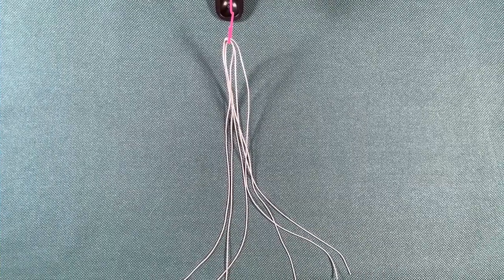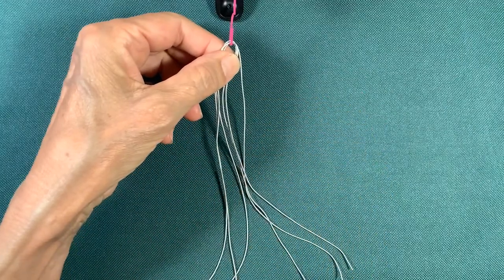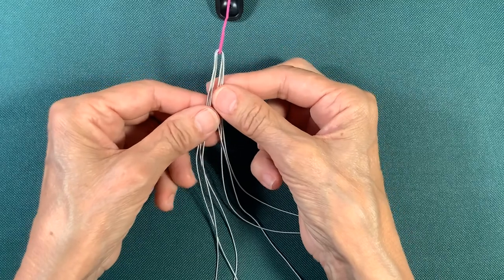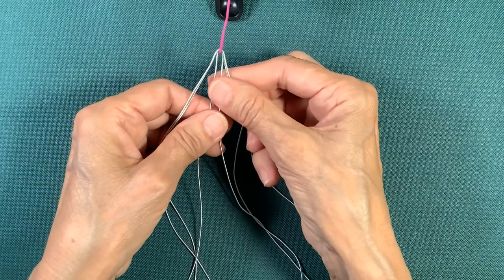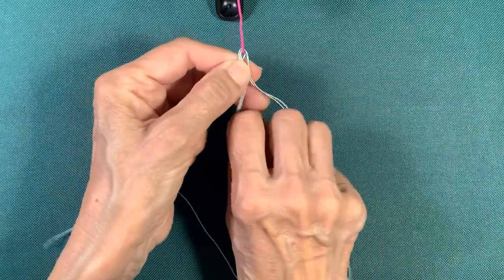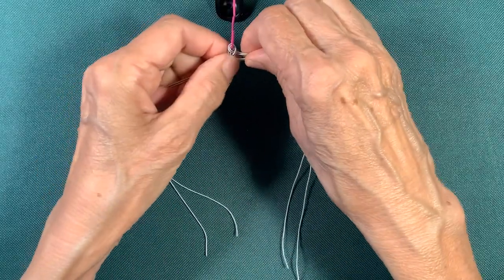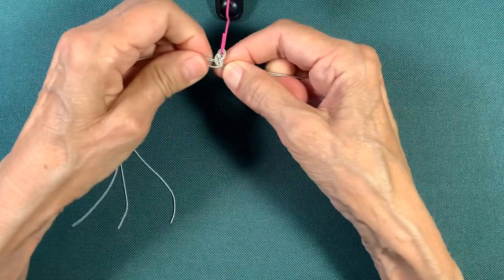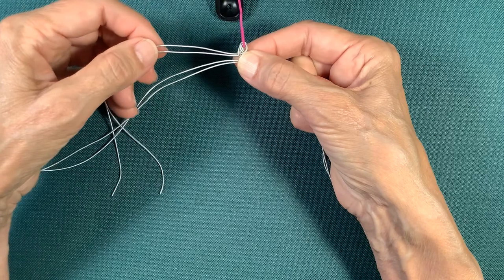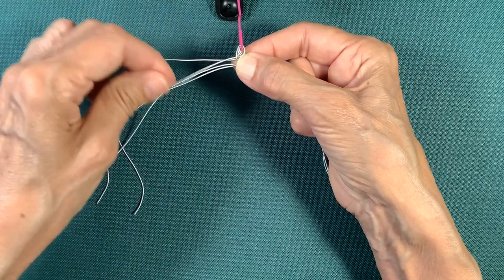Now you're going to do your actual braid with the pewter strands. Take your three strands, put them over the hook on your clamp, pinch at the top, and divide them into units of two. Start a traditional three-braid: left over the middle, right over the middle. In the first couple of sequences you're just arranging your thread, so it doesn't really matter how they look.